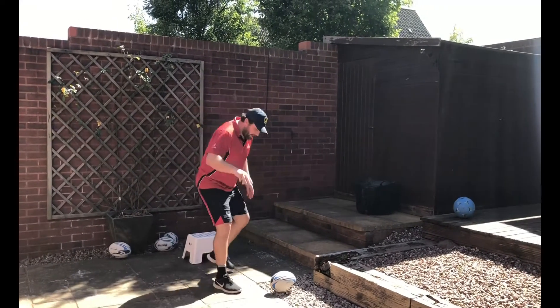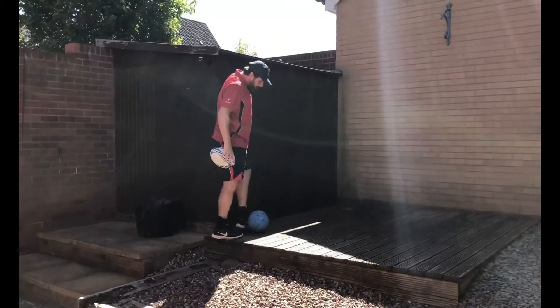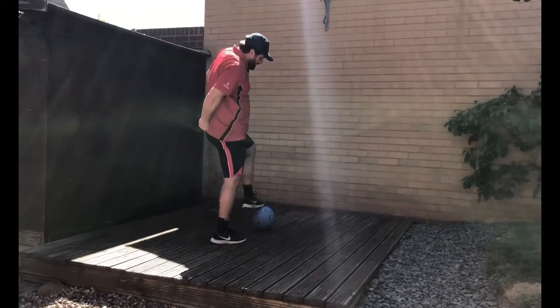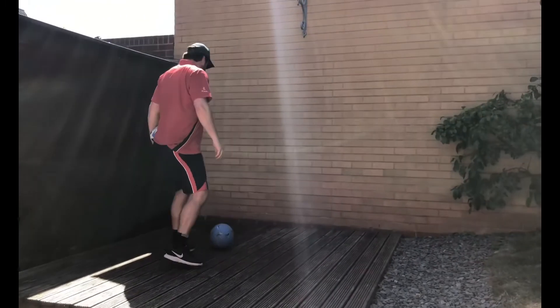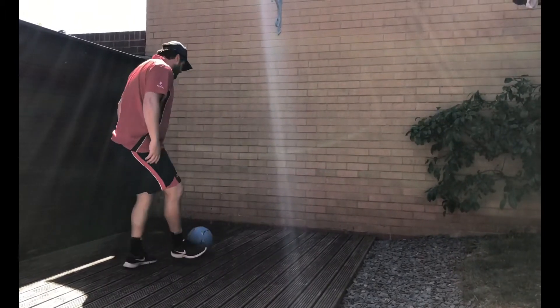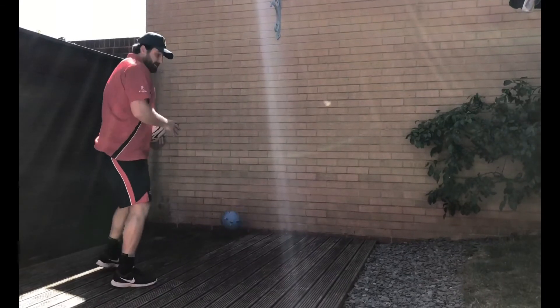The third drill — a football or round ball is great. First, just ask the player to kick the ball against the wall and, without controlling it, try to let it bounce back. That's the second stage.